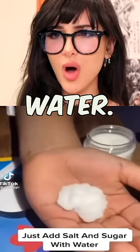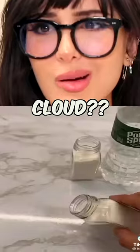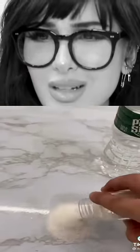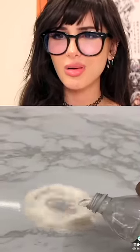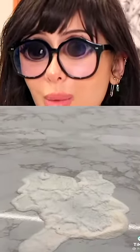Add salt and sugar with water - all we need is some salt, some sugar, and it turns into a cloud. Some salt just like that, then we're gonna pour some sugar, and then we just pour some water. Supposedly it's supposed to make snow, so let's try it out. Three, two... it's not gonna make snow. You ruined it! Is it working? Oh my god, look at that.